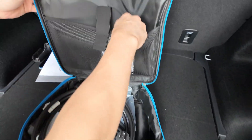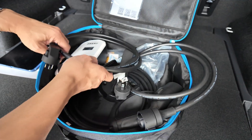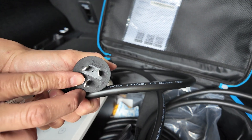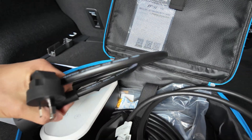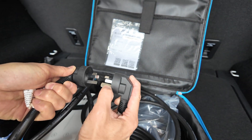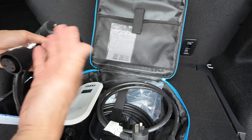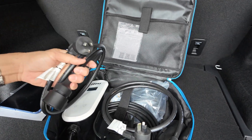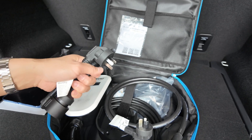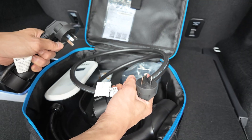Flip it open and get the mesh padding there. It's got a two-year warranty. Inside the bag you get two connectors: the 10 amp, which is the narrower pin, and the 15 amp. The difference is the width of the earth pin. The 10 amp — which is basically all household sockets in Australia — lets you charge at about 2.4 kilowatts. The 15 amp charges at about 3.4 to 3.5 kilowatts.